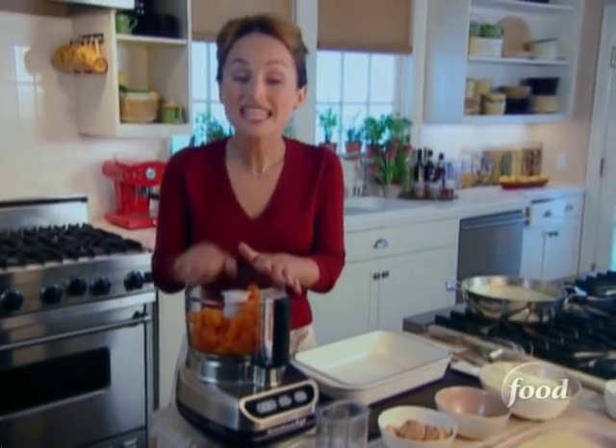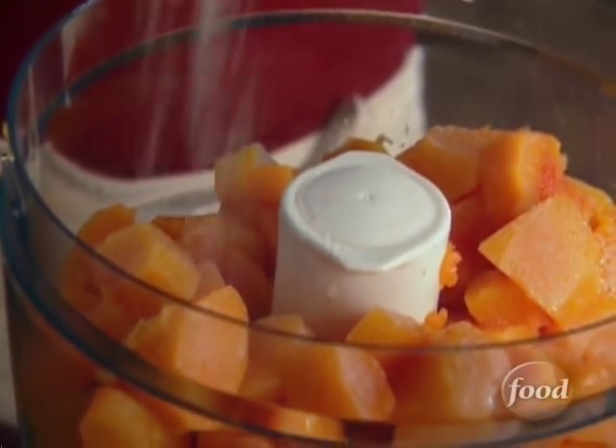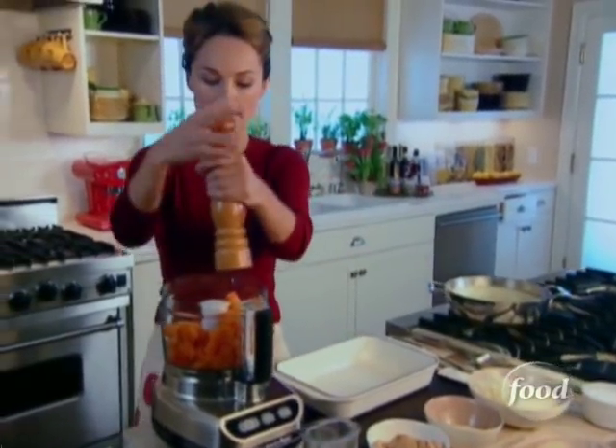The butternut squash I peeled, seeded, and cubed and cooked in a little bit of water. So now it's time to season it with a little salt and some freshly ground black pepper.